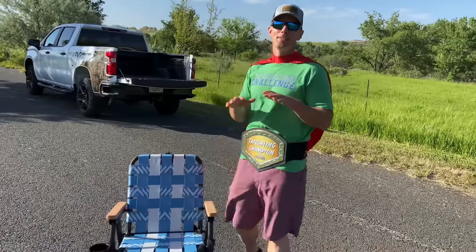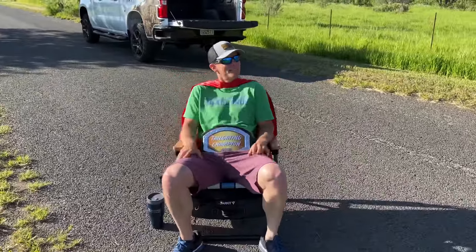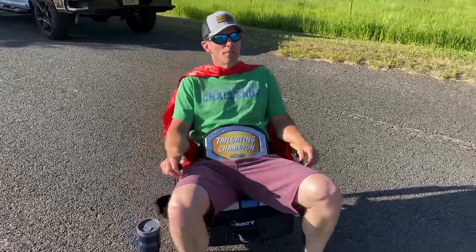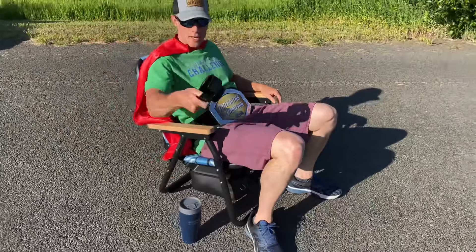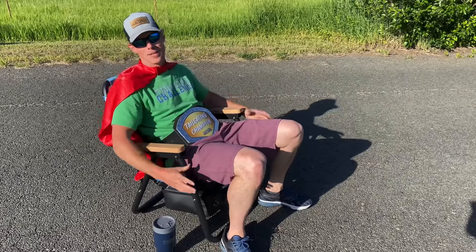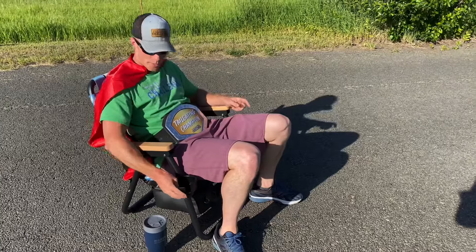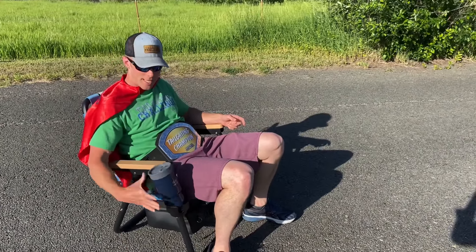This chair is super comfortable. It has a little bit of lean back to it and it feels very sturdy. There's a wooden hand rest that can switch sides depending on your preference. I almost wish it came with two because I like to put my phone on there — having two instead of one would be a win.